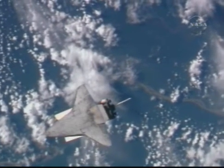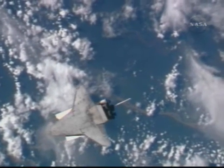Alpha, Discovery: end photos. Alpha, Houston: end photos.